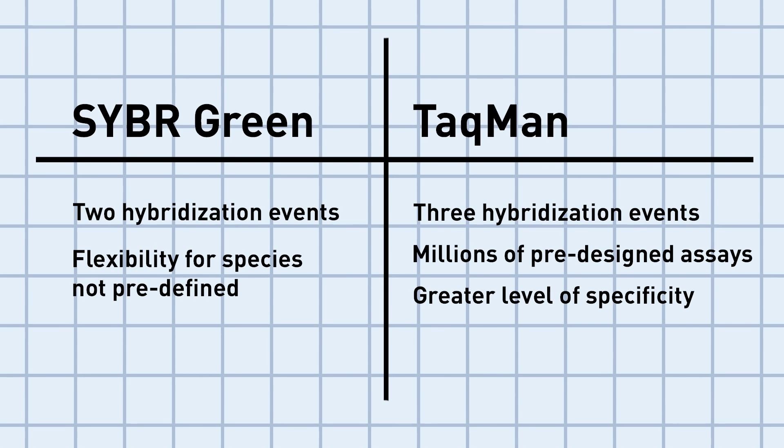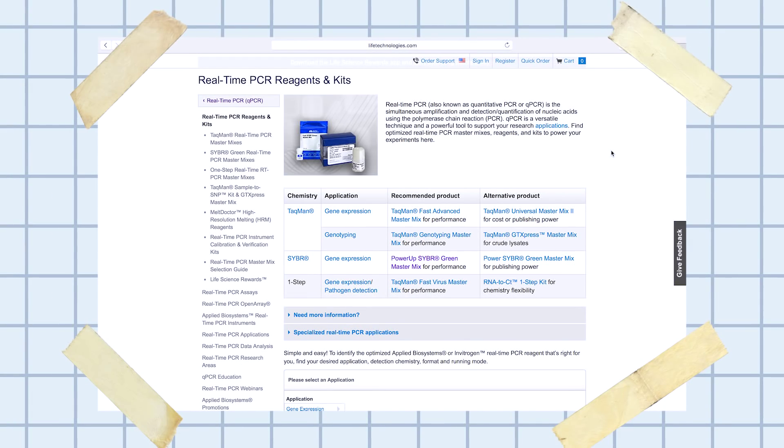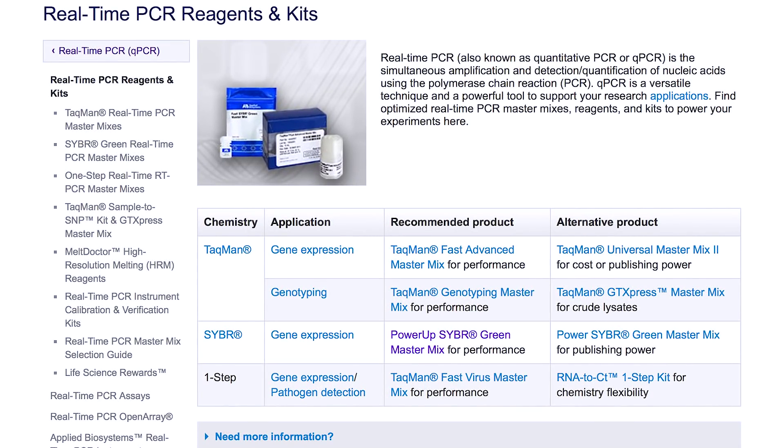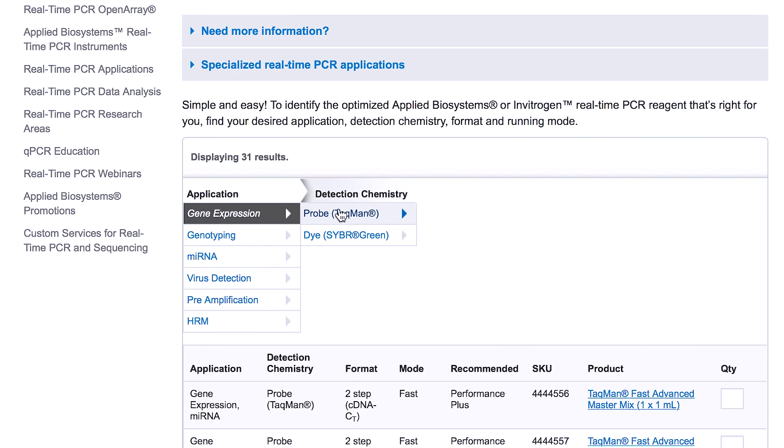SYBR Green master mix includes SYBR Green assays in them, whereas TaqMan requires the addition of a labeled probe. For your gene expression experiment, you decide if you need high specificity and a pre-designed assay. If so, it's time for TaqMan chemistry.